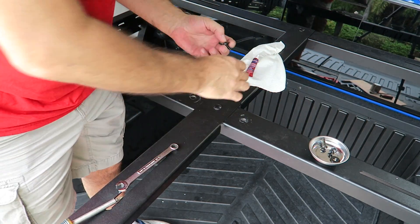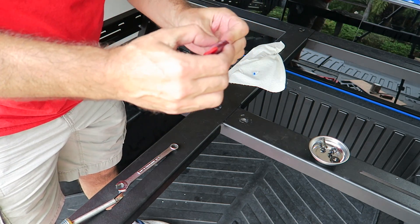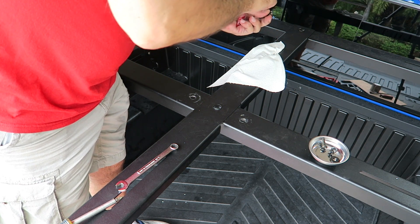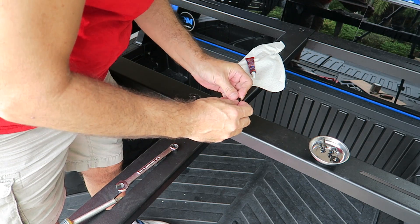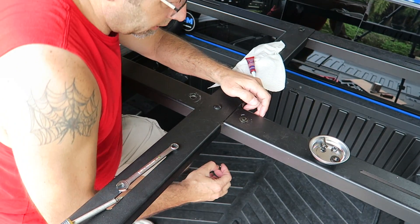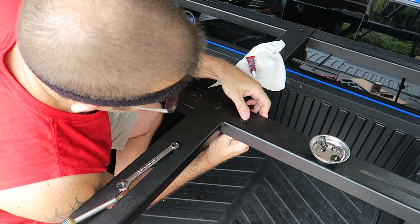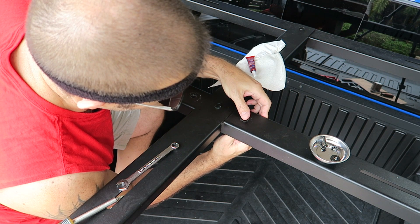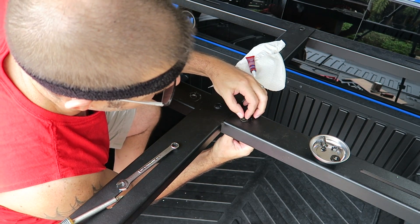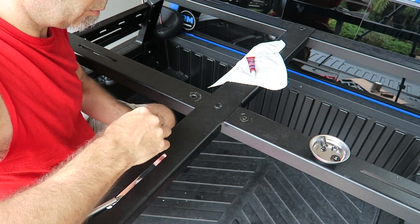Let's grab a screwdriver and wrench. A little bit of blue Loctite — just a dab or two will do. Go ahead and put that on, then put this bolt on the bottom, tighten it up, and do a little bit of touching up. There we go.